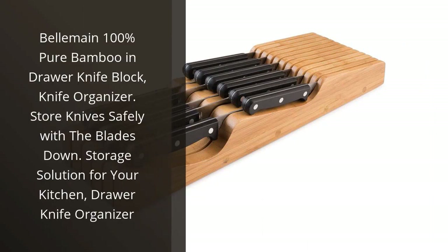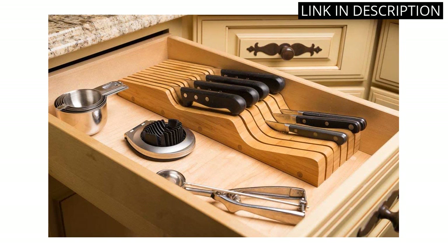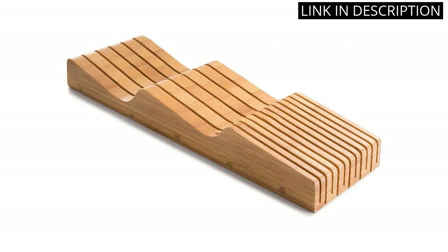I recently purchased the Belmain 100% Pure Bamboo In-Drawer Knife Block and I couldn't be happier with it. The bamboo material is not only eco-friendly, but also adds a touch of elegance to my kitchen. The knife slots are deep, allowing me to store my knives safely with the blades facing down.